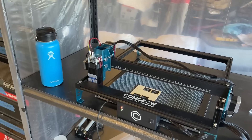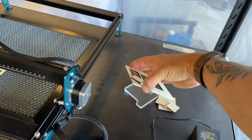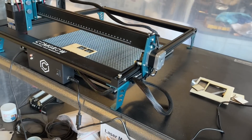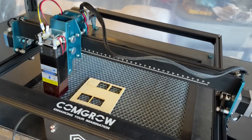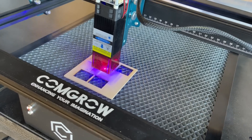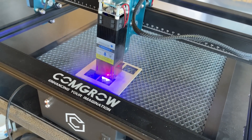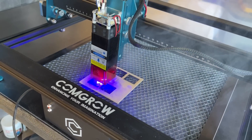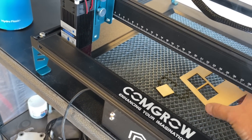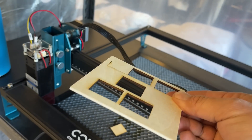I'm testing out my new ComGrow laser here, and I had really low expectations for this thing, but it actually cuts this eighth inch craft plywood about four times faster than my Orchard laser does. Watch this — this is not sped up, this is real time. I haven't even installed the air assist or anything like that yet, but look at how fast it cuts through this thing. Look at how fast that was and how clean it is. Super clean cuts, very minimal burn marks, and like I said I don't even have the air assist installed.